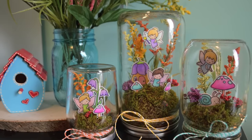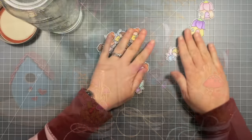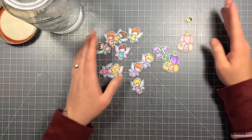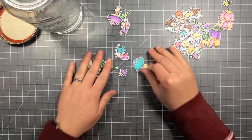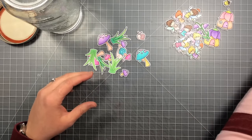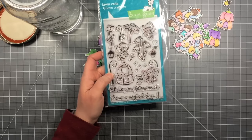Hi everybody, it's Shari here and I'm going to be showing you how I made these cute little fairy jars that I made for CHA. I think we were calling them ferrariums, like a terrarium. I've already colored some pieces here from the fairy friends — I colored them with colored pencils. I stamped them out with a black licorice lawn fawn ink, and then I also have some gleeful gardens.